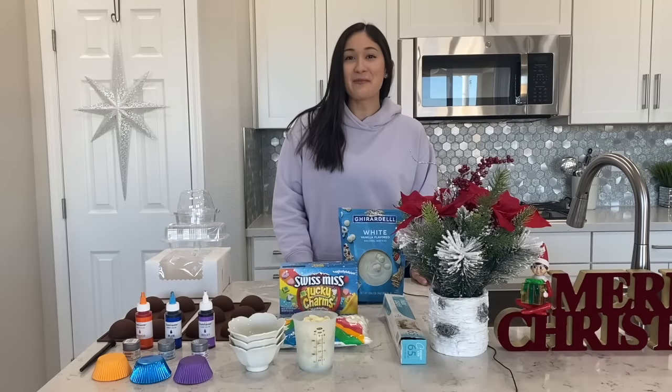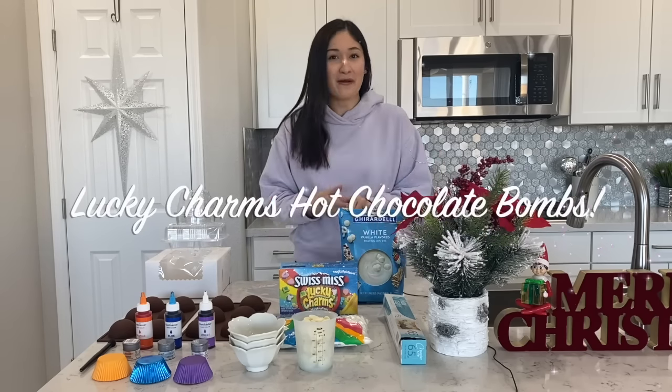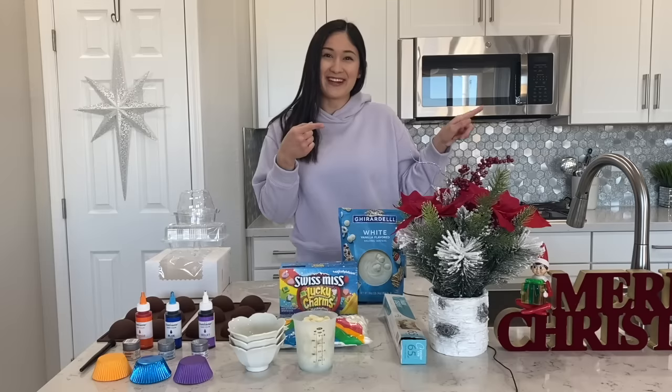Hi everyone, welcome back to Pretty Puzzle Pastries. If you're new here, hi my name is Giselle. Today I have for you guys these super trendy Lucky Charms hot cocoa bombs just in time for the holiday season. If you guys want to learn my techniques on how I do them, please stay tuned. Let's hop right into the video.